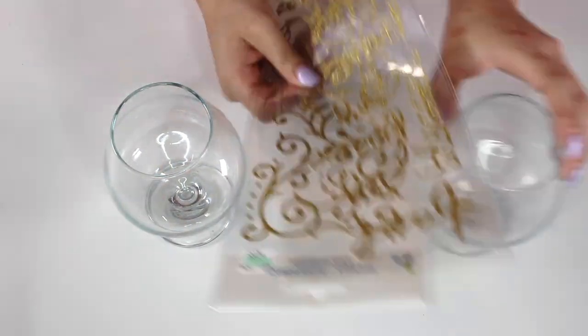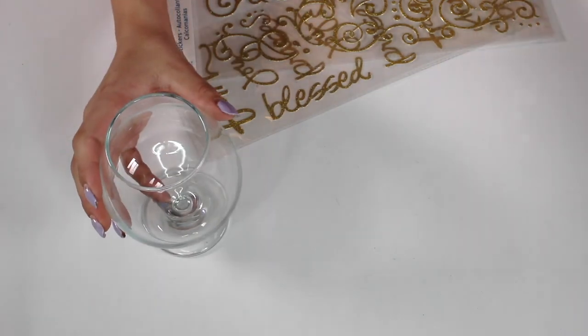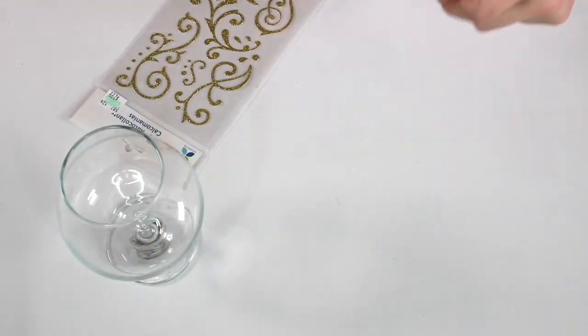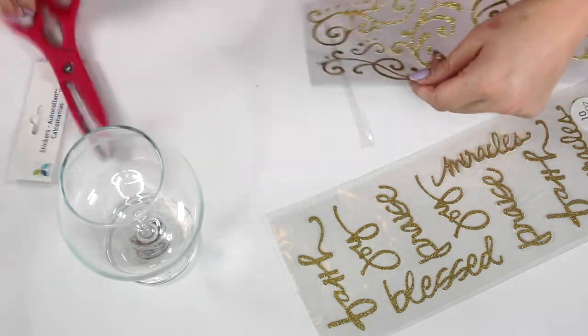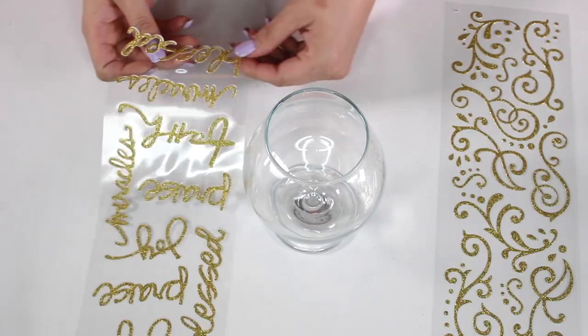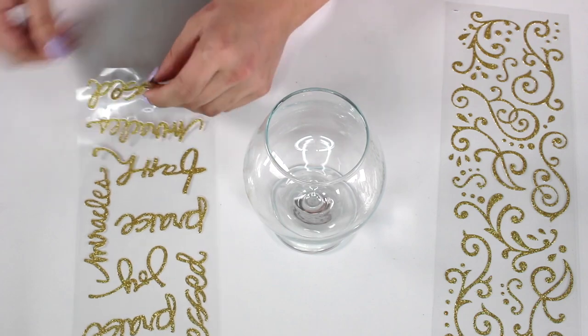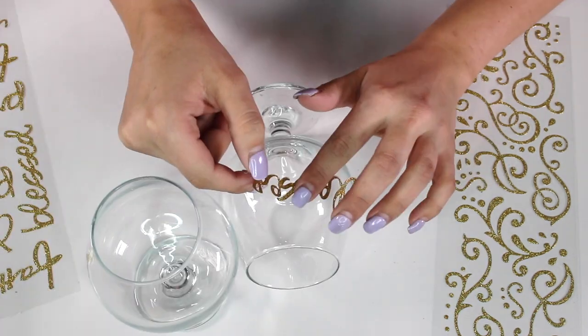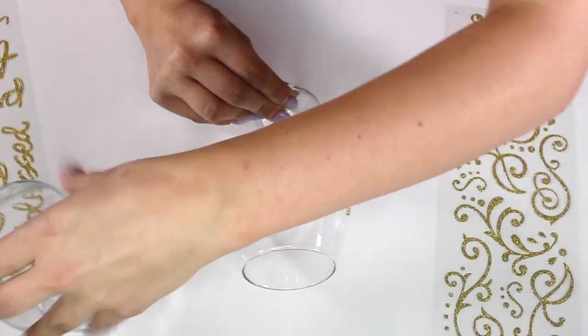So when I found out about this one I thought it was so cute and amazing for Thanksgiving. I bought one glass — from where do you think? The dollar store — for each person coming to my family Thanksgiving dinner. I'm going to clean them off real quick. I have these stickers left over from last Christmas, but you can go to any craft store and buy stickers, or you could get a metallic marker or a Sharpie and write people's names.